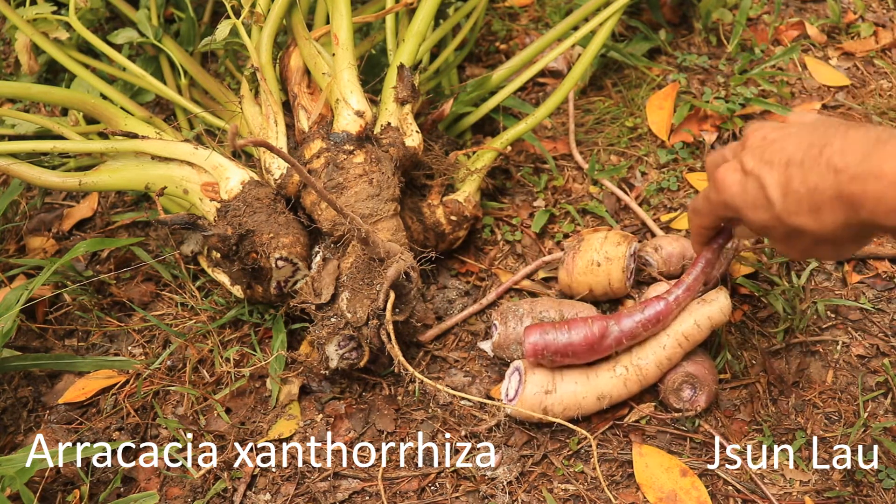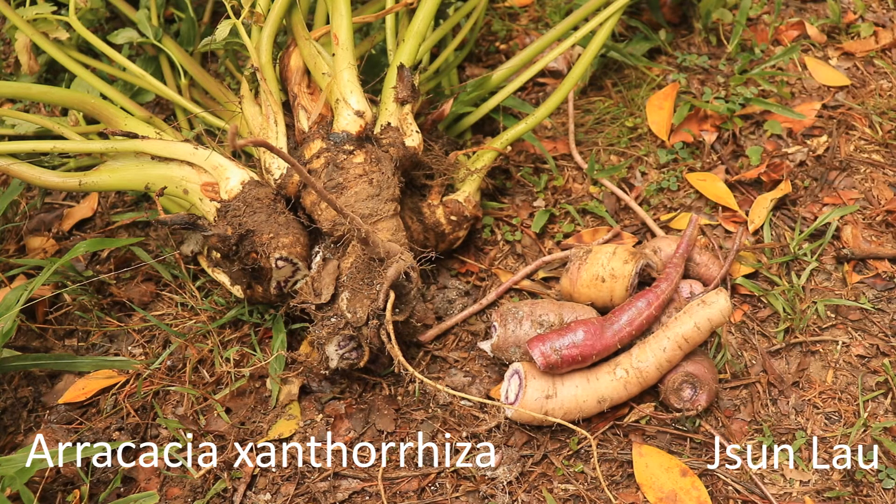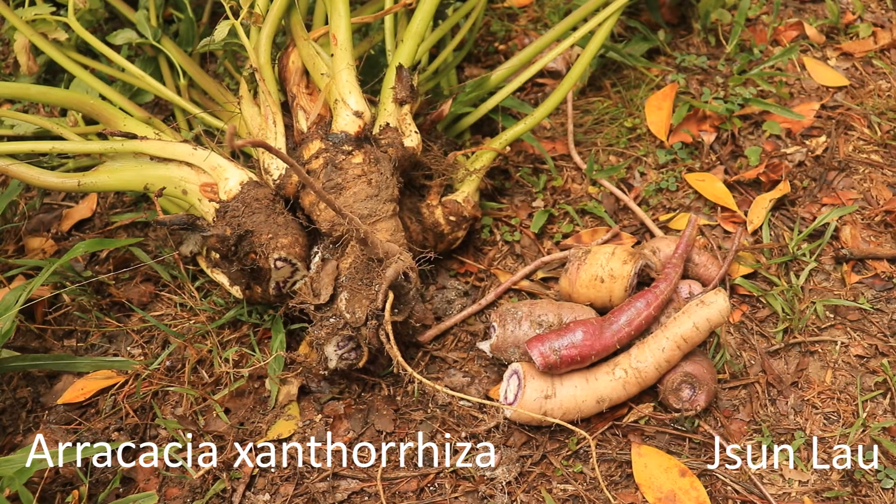Not a great harvest, but taking into account that it's the lowest rainfall in decades and these plants have had no irrigation, no watering apart from a little bit of rain here and there — it's an extremely dry growing period — but it's done pretty well. I was unsure how they would go in the subtropics.